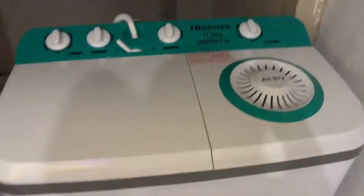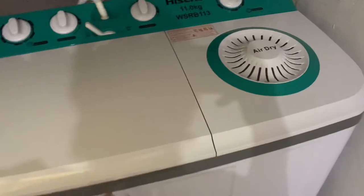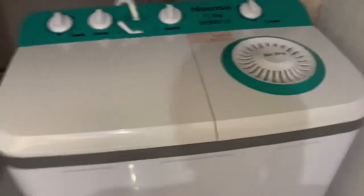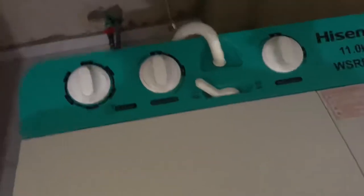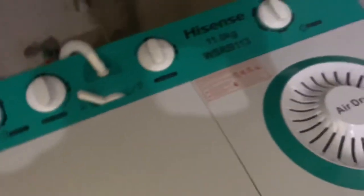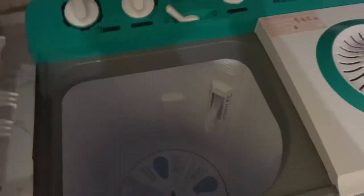I really miss my automatic machine. With the automatic, I would just put in my soap, set it to what I want, and start washing — coming back only when it's washed to take out and dry. But with this manual, I have to be here the whole time. I have to go and turn on the water before I can use it. Let's go through it — this is the cover, you can hang it here if you want, and inside is the water level indicator — medium, low, and high — so you know how much water to put in.